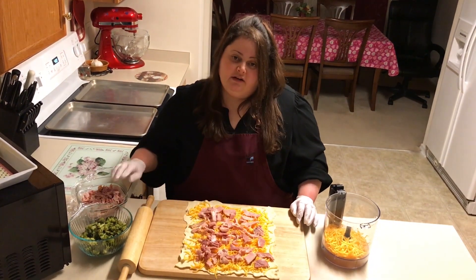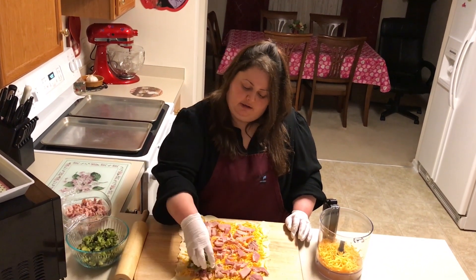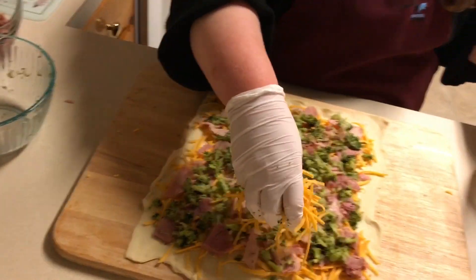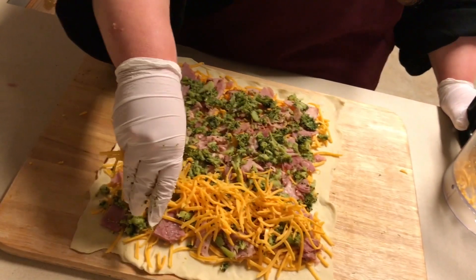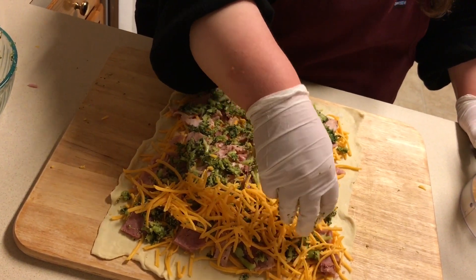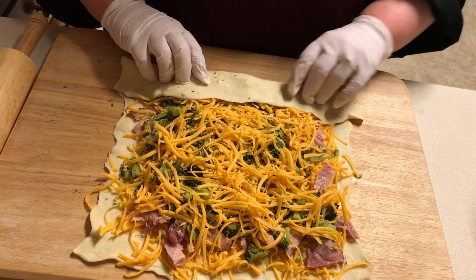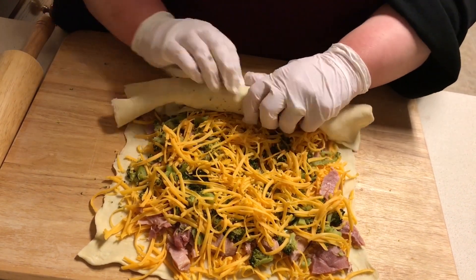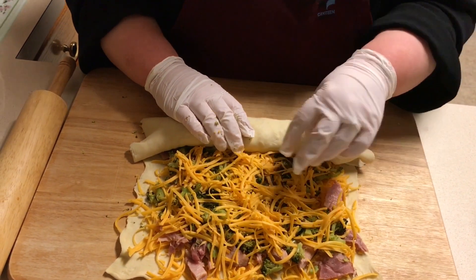How's that — was that enough ham? Yes, that looks excellent. Now I'm gonna put some broccoli on. Oh yeah, you gotta get that cheese on top — we want this encased in cheese, you guys. Oh my gosh, this is packed. Let's see if it'll work!